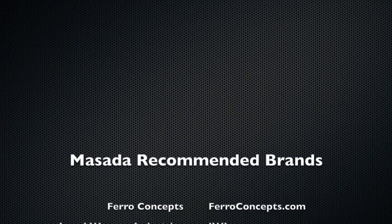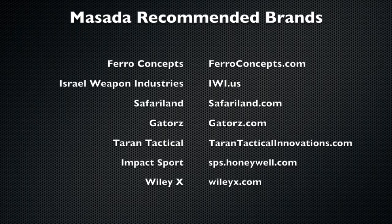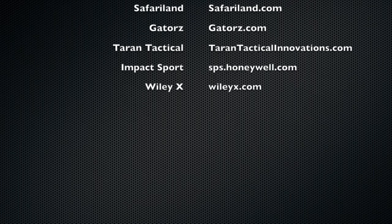So this is the stuff I carry when I teach, when I'm operational, or when I compete. It's pretty consistent, it's always the same, it works, and it's really good. I told you what I don't like about each one where applicable. Check out these brands: Ferro Concept, IWI.US, Safariland, Gatorz Eyewear, and Terran Tactical — those are the main ones I suggest you look at. I will follow up with another video answering questions about my concealed carry and everyday carry tools and gear. Until next time, watch your six.